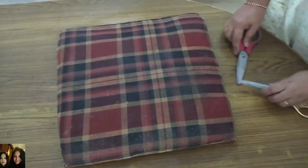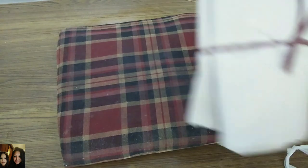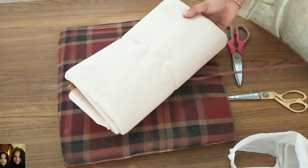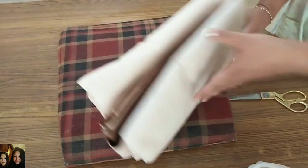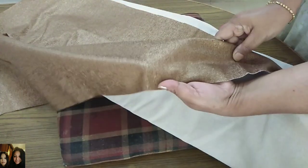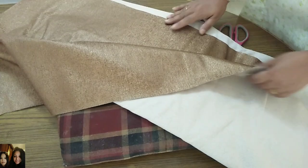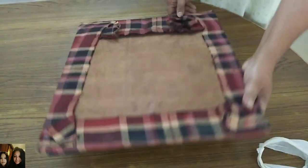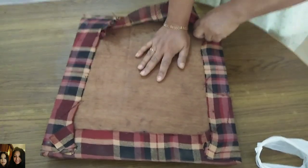In the meantime, let me change the cushion cover — you can see it's already worn out and looks so dirty. I bought this Rexene material; it's very nice and soft. It's a golden color with a slight glitter finish — it looks really nice.